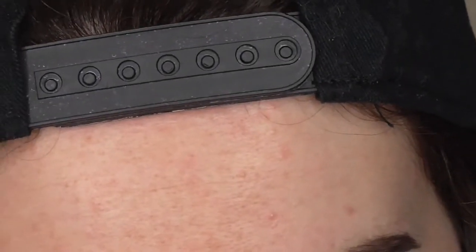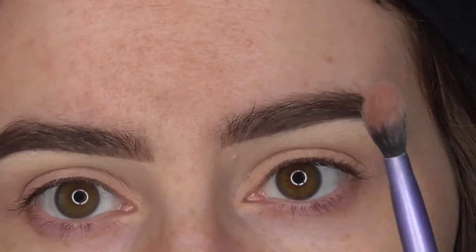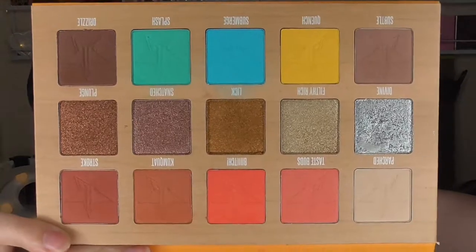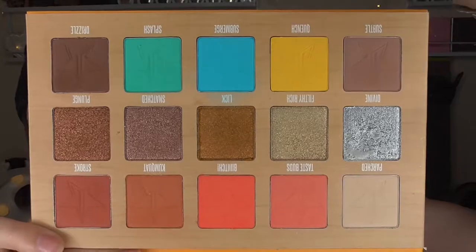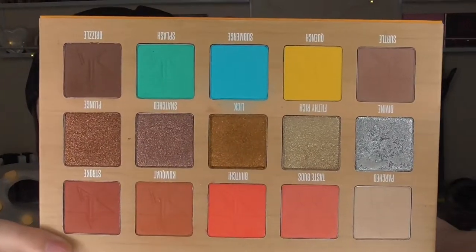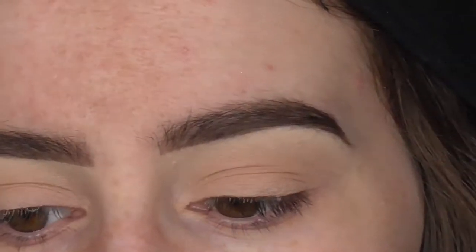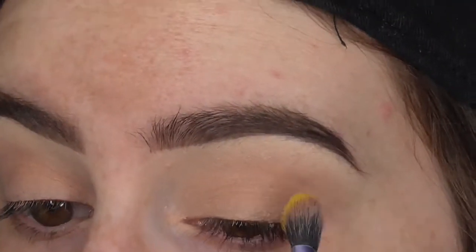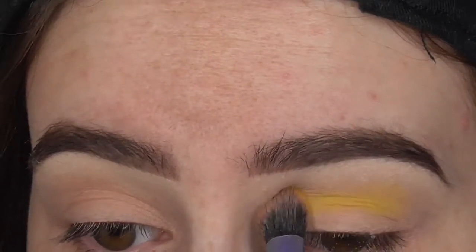Now I'm going to grab my Real Techniques shadow brush — it is clean, it's just stained — and I'm going to go in with the shade Quench. I'm really going to pack that on the brush because this shade tends to fluff away a little bit. And I'm going to pack that in the crease. I'm not blending yet, I'm just packing.